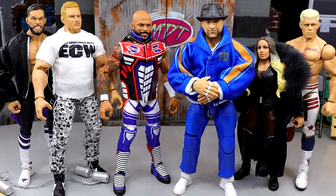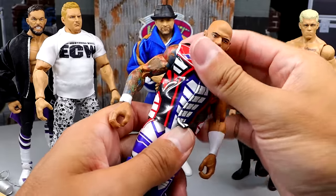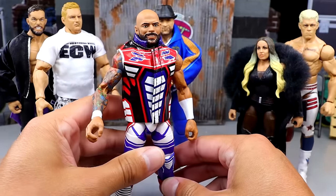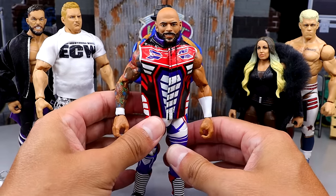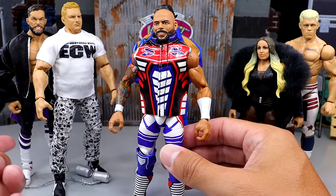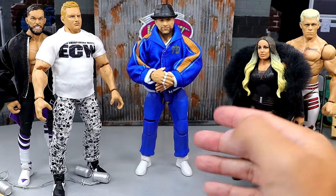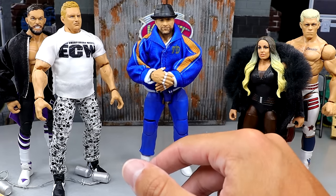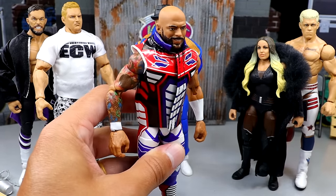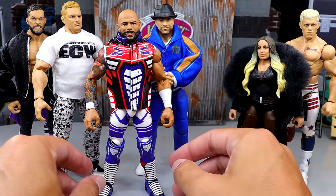Next up: best articulation. This one could really only be one figure, and that is Ricochet. Ricochet is phenomenal — he moves around great, he's got a great ab crunch, he is on ball joints, double-jointed. He does have Johnny Gargano syndrome, but he is going to be able to do every pose you possibly want. Balor has that dumb body mold and can't move around well — he has John Cena shoes and stiff legs. Sandman and Tony D'Angelo have sweatpant legs, and Tony D'Angelo does have a new leg mold but has John Cena shoes. Trish Stratus has basic boots, and Cody Rhodes is stiff as hell. Ricochet had to win best articulation — it wasn't particularly close.